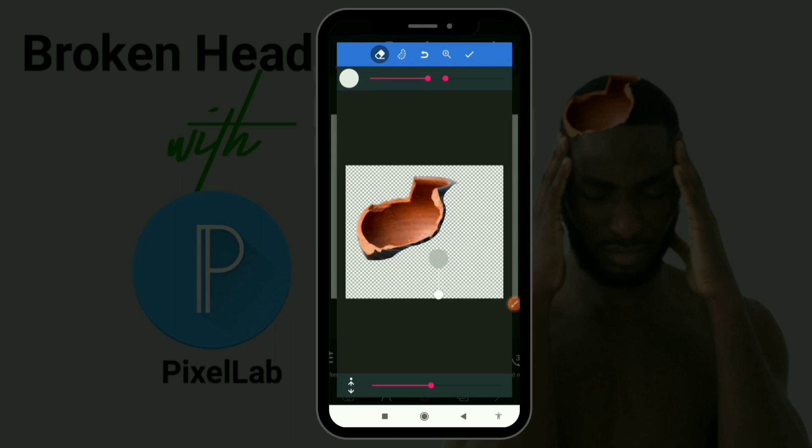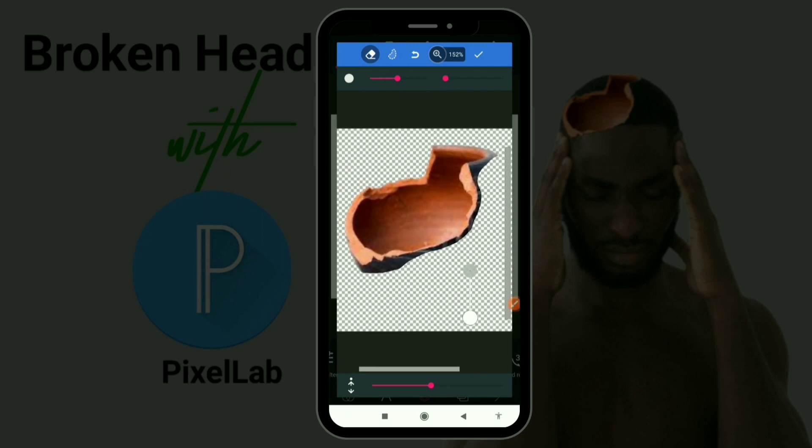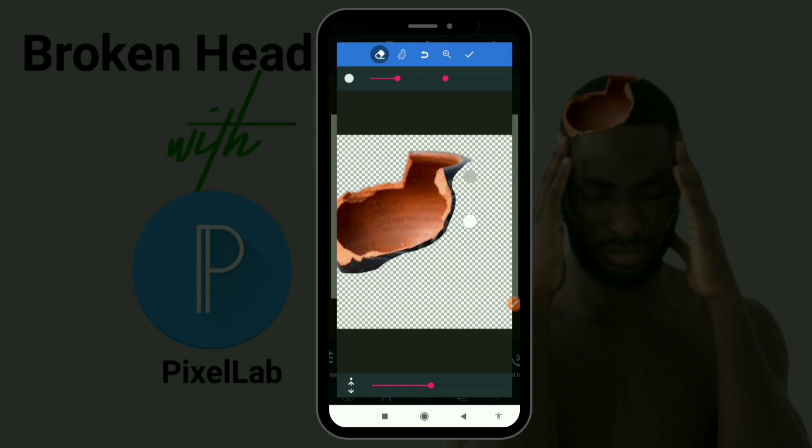I'm going to erase everything now. You need to take your time — zoom in and erase slowly. Make sure you don't erase any part of the inside of the pot. Just erase everything on the outside.